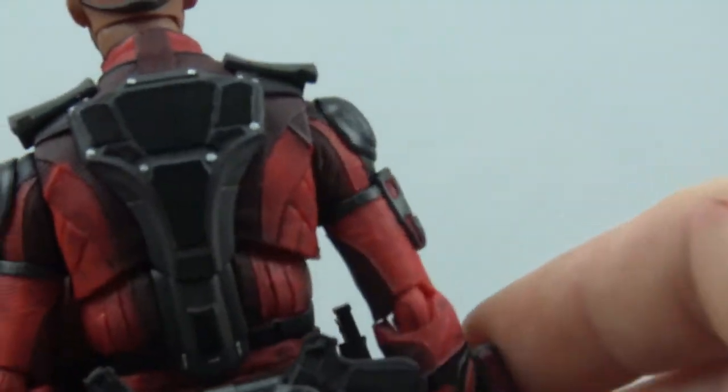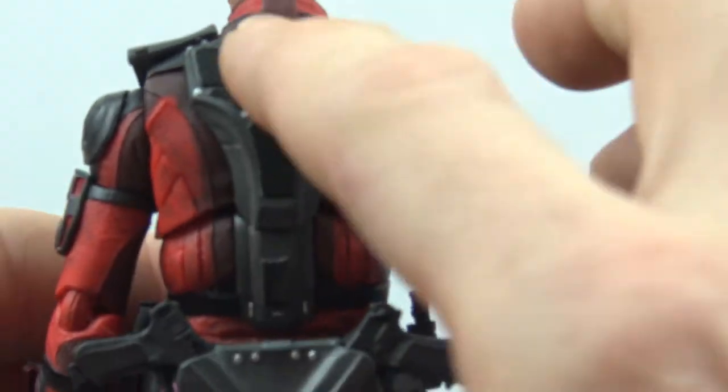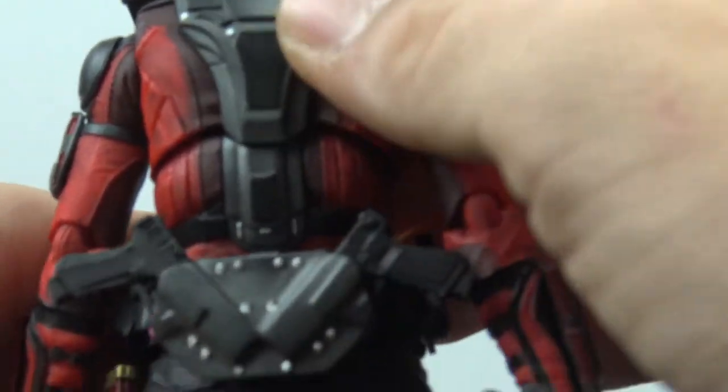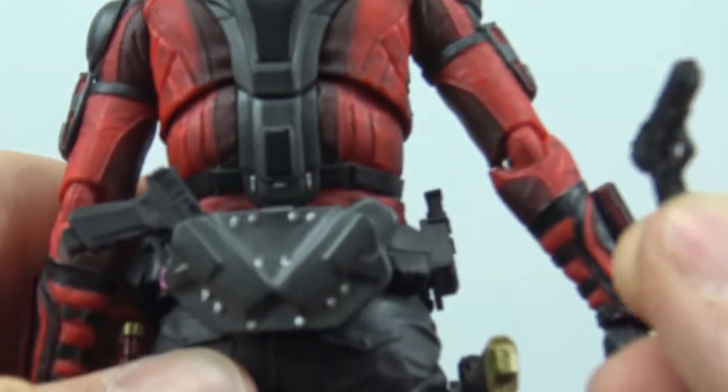You also get a small knife accessory which is pretty plain but looks good, and it ports right into the holster at his boot. The boots themselves look really really nice — great paint and sculpting, with nice sculpted laces. Coming up the side of the figure you get really nice sculpt detail throughout, and the back is really impressive with a nice back brace featuring good texturing all over it.